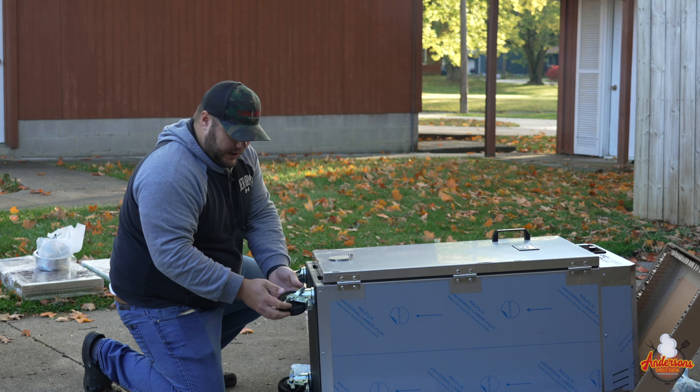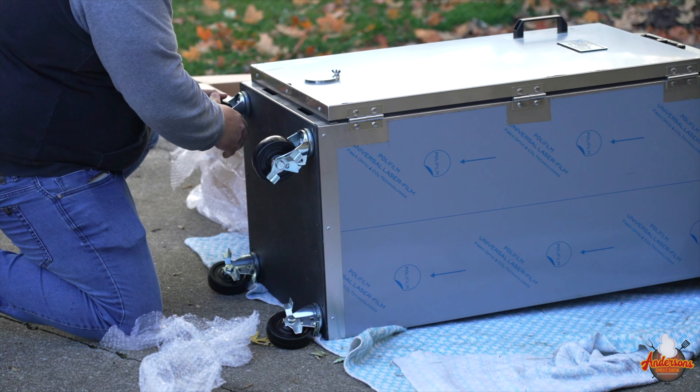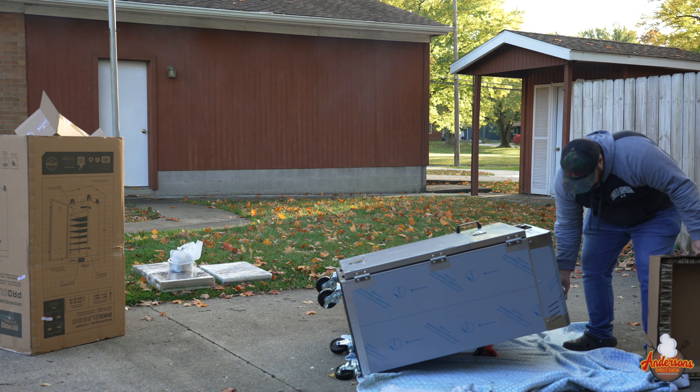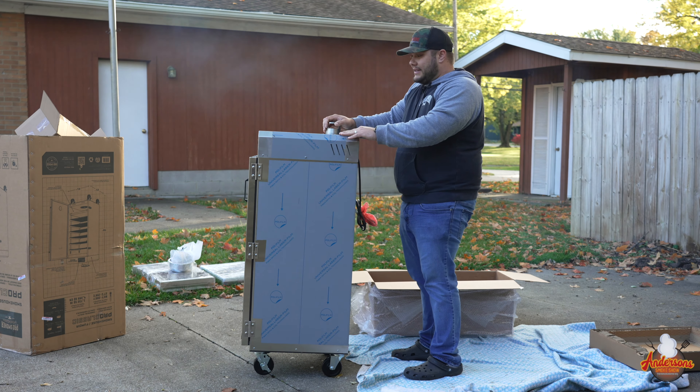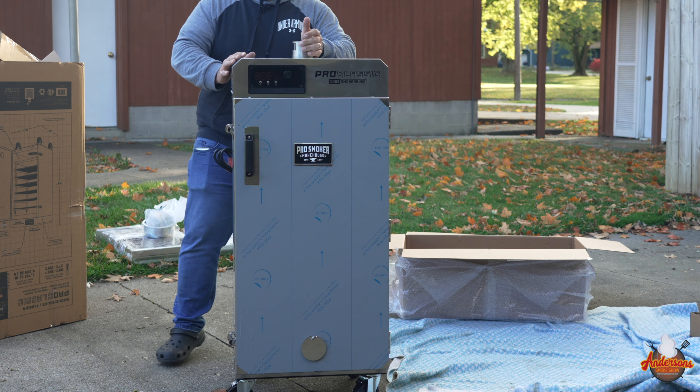Now that we've got all the wheels on, I'm actually going to go through and lock all of the wheels so that they don't roll, because that's going to help me stand this up. Just like so. Wow, check that sucker out.